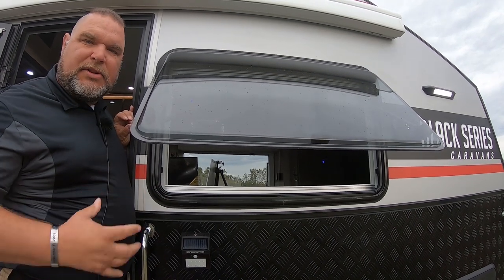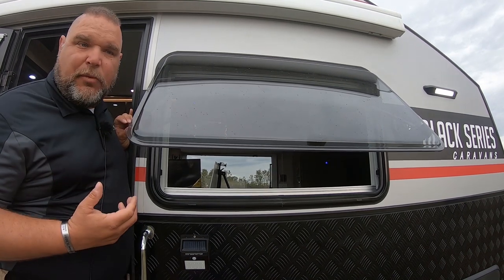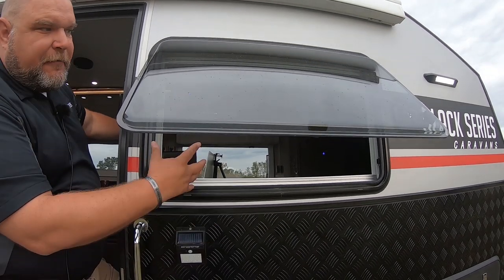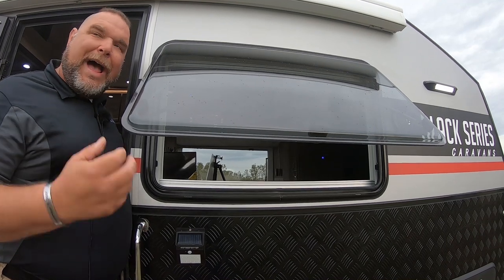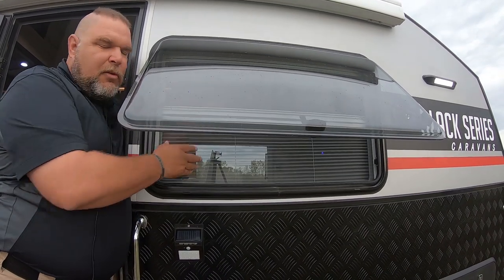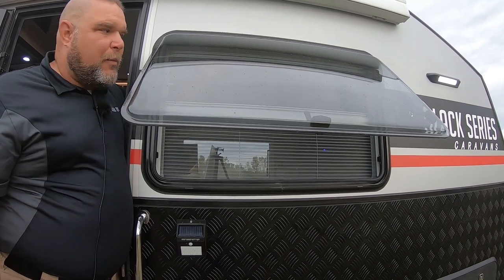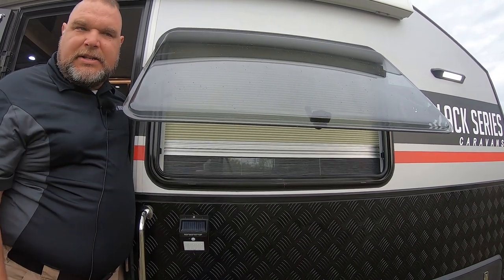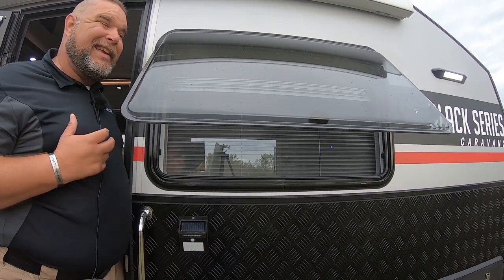Usually the only time you feel air flowing through is when you open up a door and maybe an emergency window. With our units, as soon as you open this up — and we have large windows in the front — you really get your airflow through. If you're in an area with bugs, we have a bug screen that raises up. And if at nighttime you want privacy, we have a privacy screen. So we have two different levels of screens, but if you're not dealing with bugs or privacy, you have a nice wide open window.